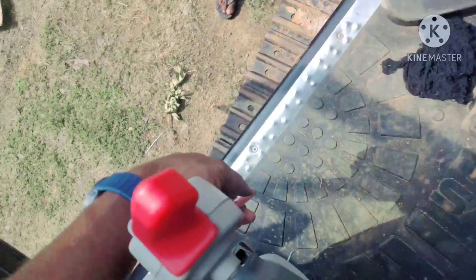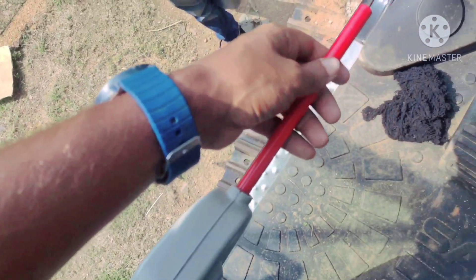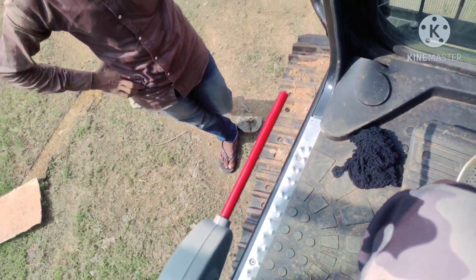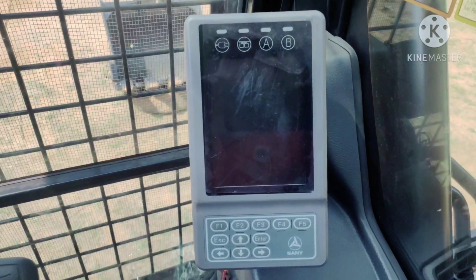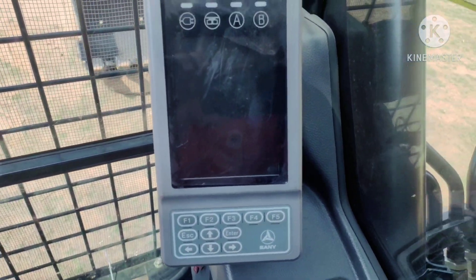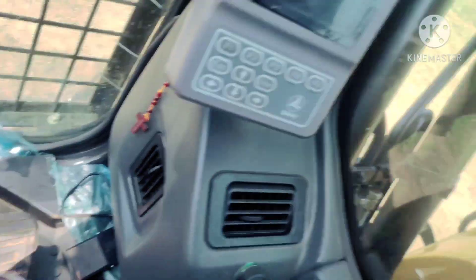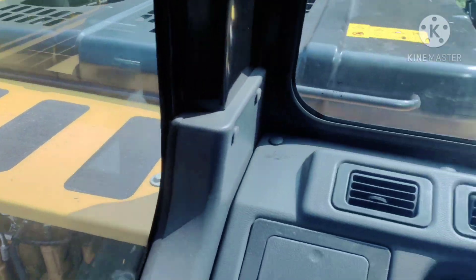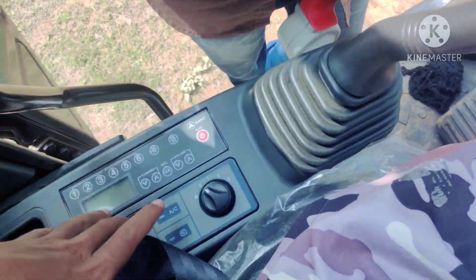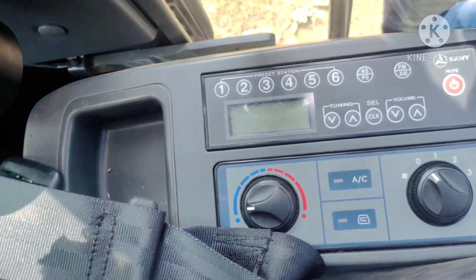This is the lock of this machine — if you lock it, this machine can't operate, and if you open it, you can operate. This machine has a digital meter and also full AC air conditioner. Here are some instructions, and this is the back side of this machine. This is the AC function as you can see.